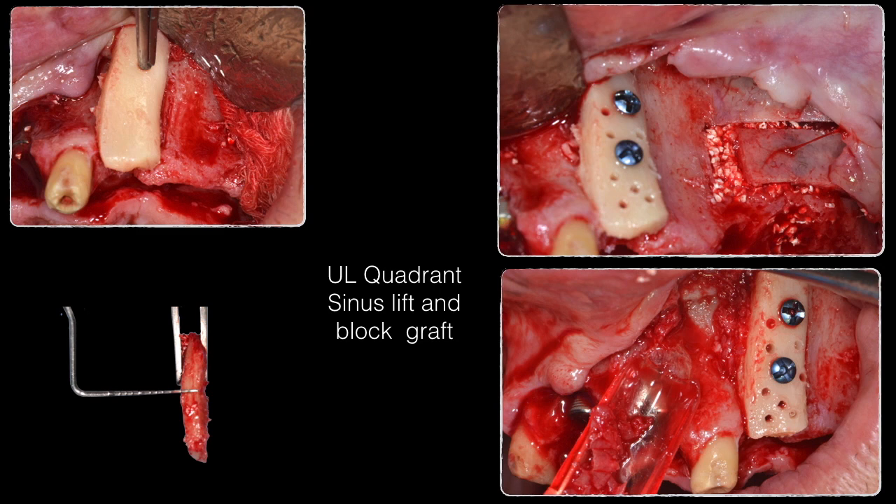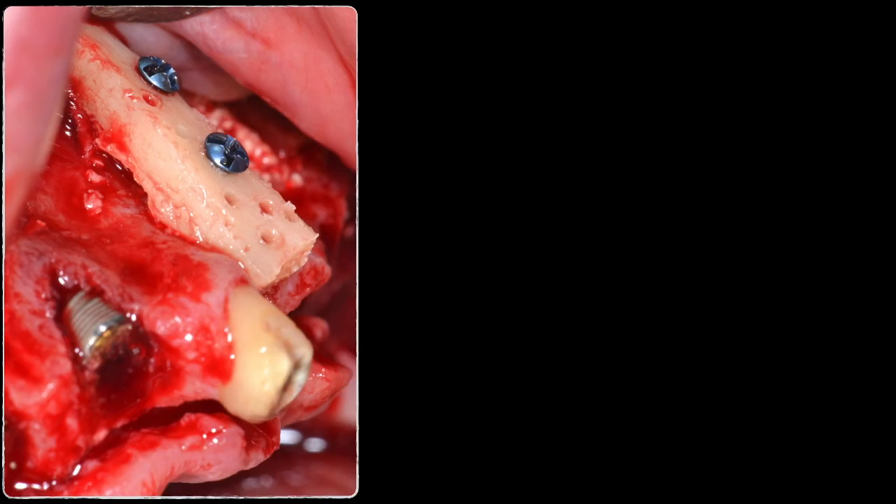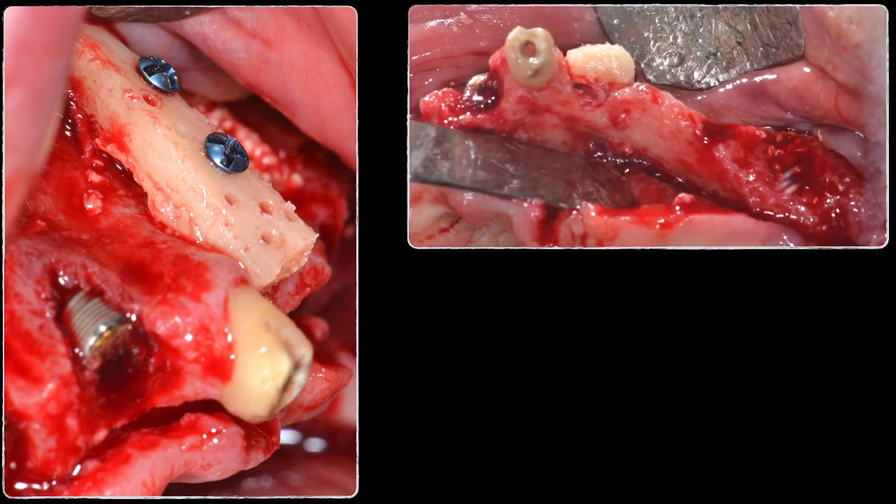This approach reduces the total amount of surgery performed on the patient. The space between the graft and the recipient bed is completely filled with autogenous bone chips to accelerate healing. Another photograph clearly shows the thickness restored at that site, and the sinus graft in the back. Molar sockets were also grafted to gain good quality bone upon re-entry.